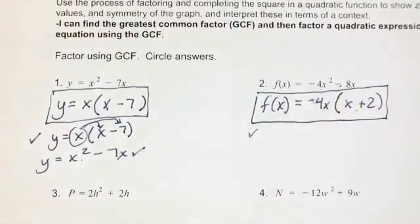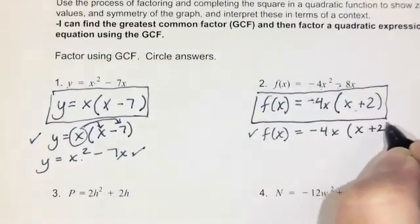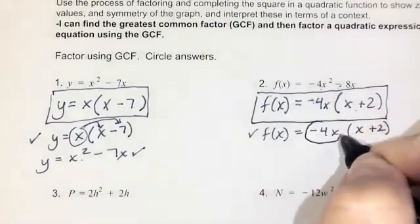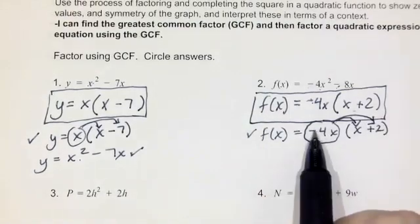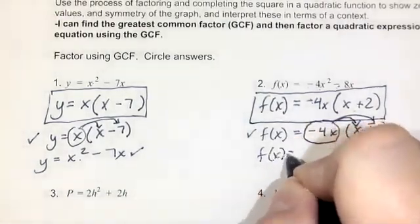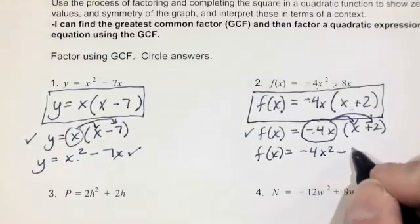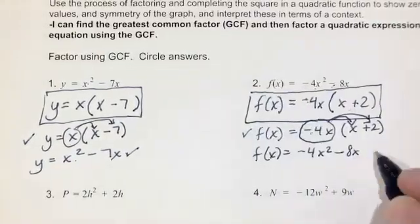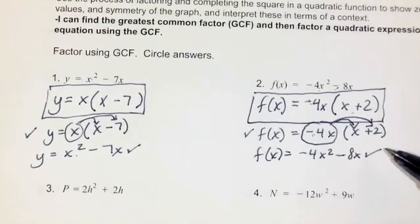Here's the check step for number two since it has a negative. f of x equals negative 4x times the quantity x plus 2. I circle that negative sign with the 4x as a reminder that it's not just the first term that gets multiplied by the negative — it's both terms. So f of x equals negative 4x times x is negative 4x squared, and negative 4x times positive 2 is minus 8x, which matches our original equation. I would recommend doing the check step, especially right at the beginning of the unit when you're still learning how to factor.